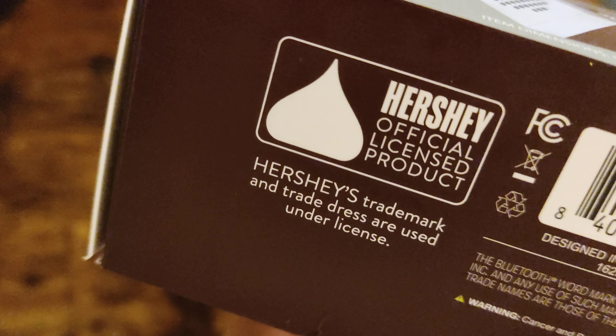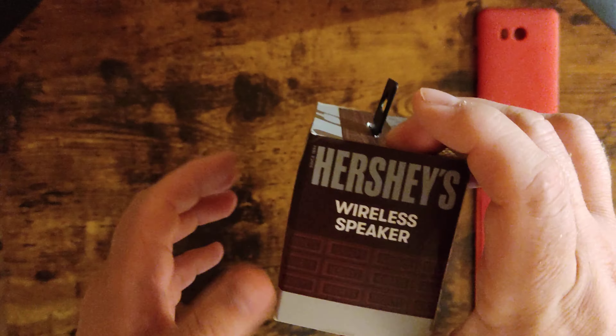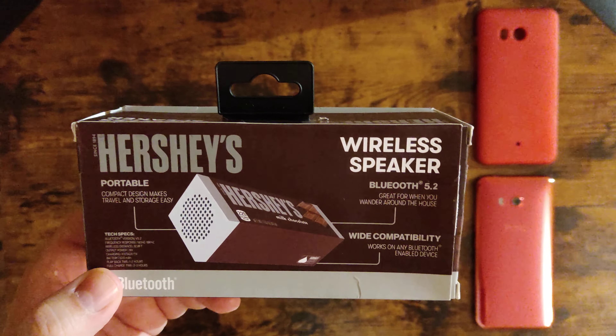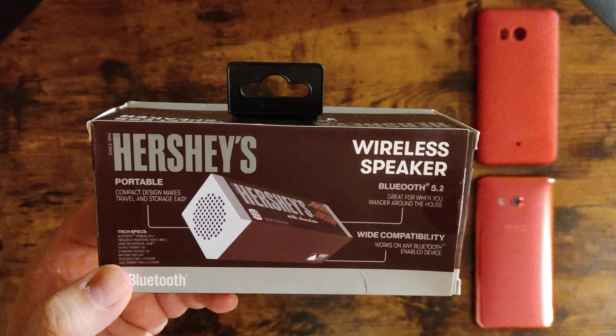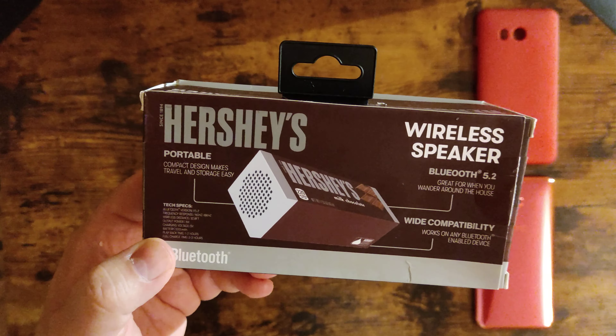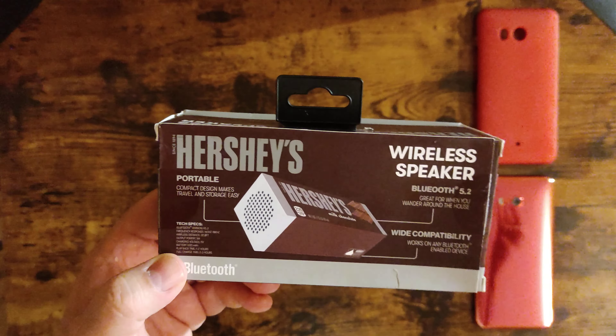It's an official Hershey's licensed product. This is more like a trolling speaker. A quick history about it — there was actually a bidding going on, and I put $2 and I won.